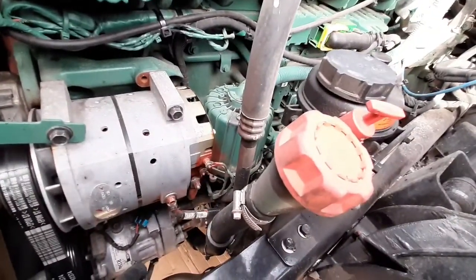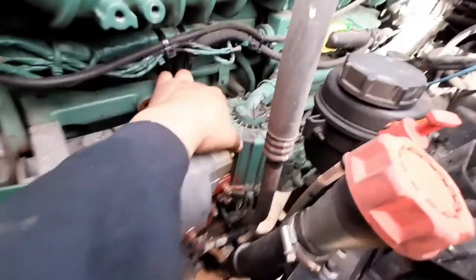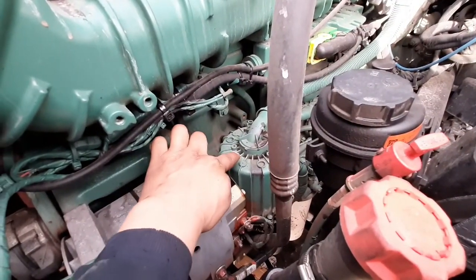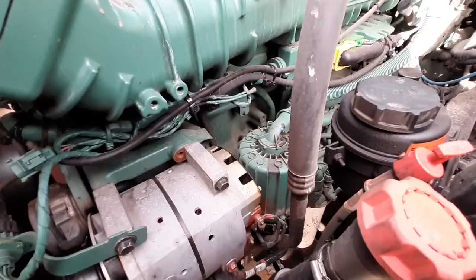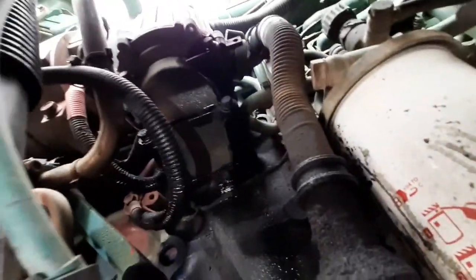Hi everybody. I got a 2014 Volvo D13. I got an oil leak and it's right behind this crankshaft filter. The leak is coming between the block and the filter — it's a rubber gasket between both of those two, and you can see the leak is coming right there.